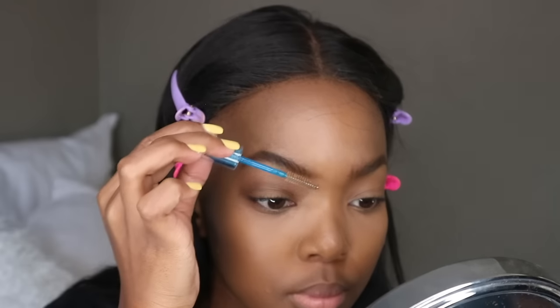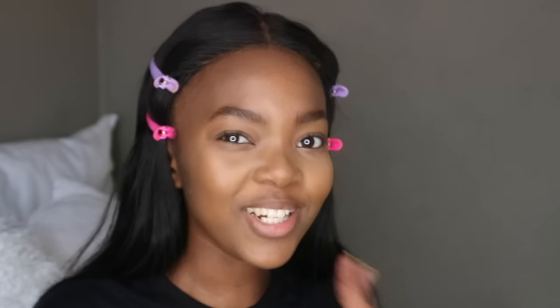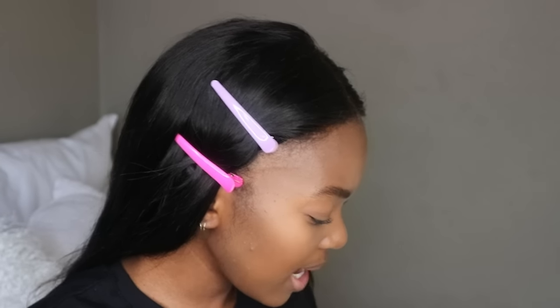Brow gel time. If you have brows you can do them after foundation; if you don't, use my eyebrow tutorial to do them before foundation. I'm on the hunt for a liquid or stick highlighter — if anyone knows a good affordable drugstore one please let me know, because I feel the powder ones are just too much for the type of makeup I do.